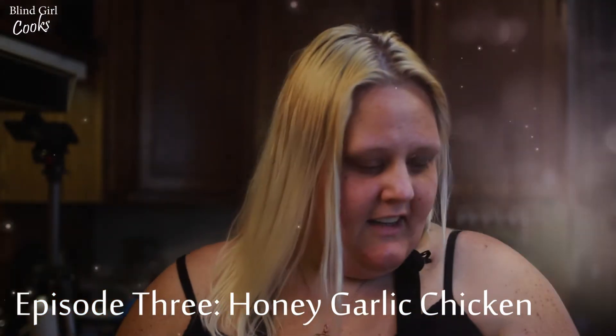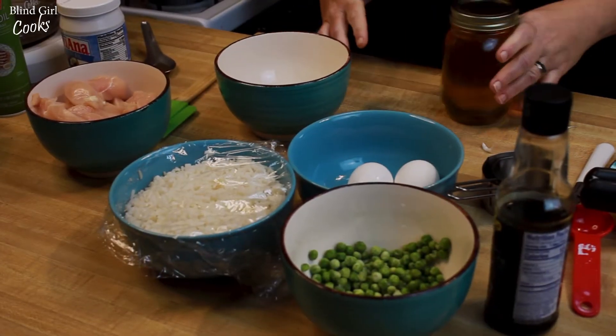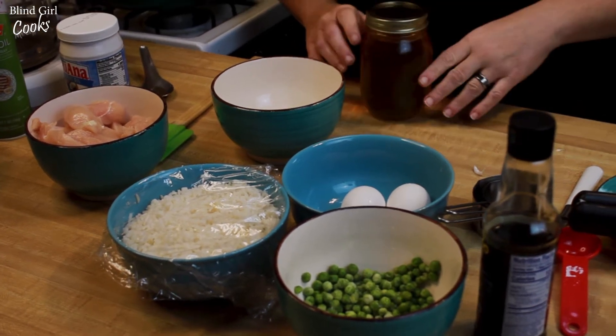Hey guys, today we have a really fast, really easy dinner to make during the week when you've worked late and have to run home to get dinner ready, or if you're like me and you overslept during your afternoon nap and now you're in a hurry. We're gonna make honey garlic chicken and vegetable fried rice.